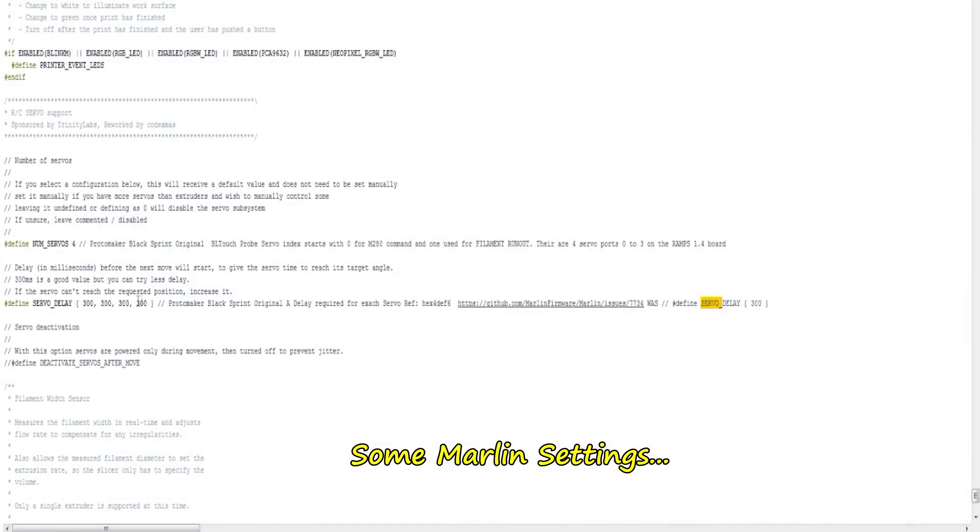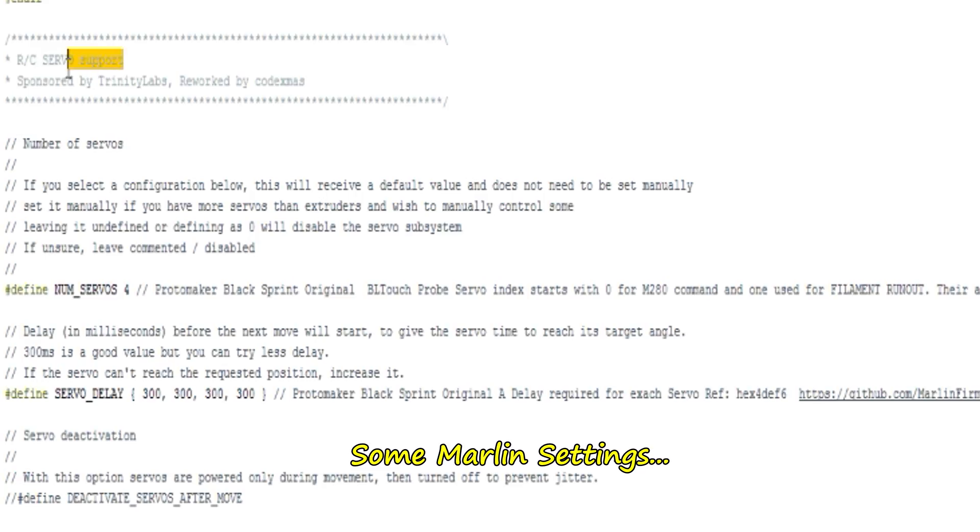In Marlin, you need to find the RC servo support setting and set the number of servos. As I said, there are four ports here: zero to three. You also need to set a delay for each of the ports — one, two, three, four — because it takes time for the servos to move. You may have to vary that depending on the speed of the servo. The standard default is 300 for each part. P0 is the first one, then one, two, three — that's four parts total. You need to have that set up in Marlin.